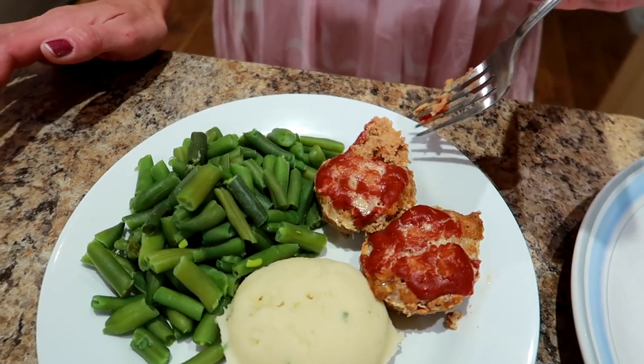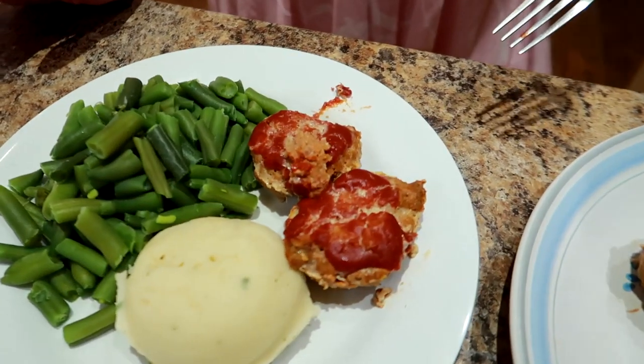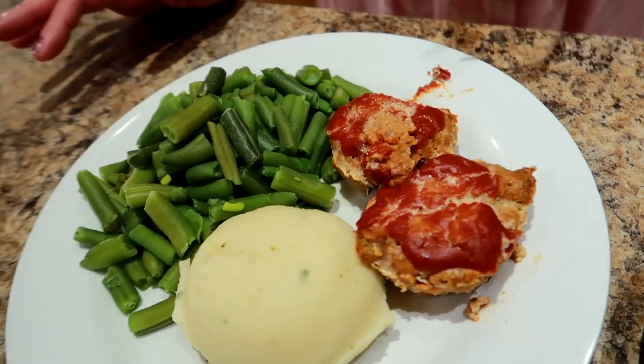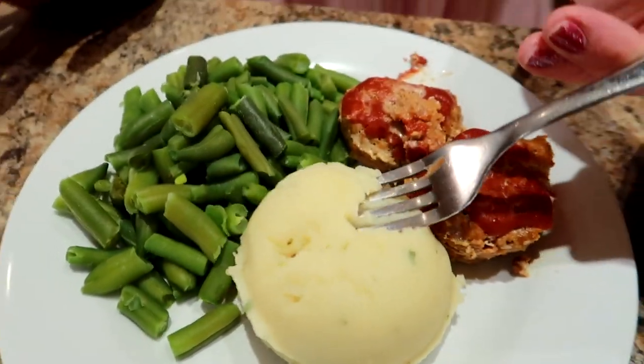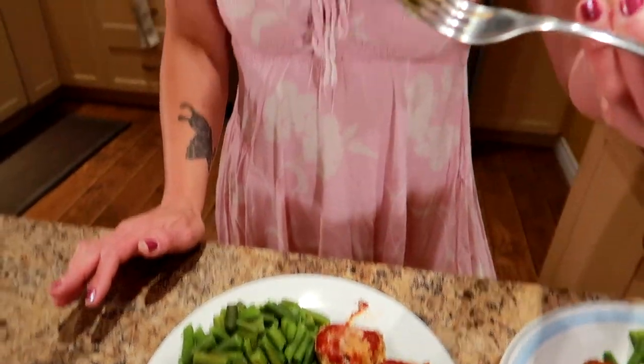If I'm a meatloaf girl, I should probably try it. Let's have a bite of this. Mmm, wow. That ketchup and the soup mix made it really moist. That is really flavorful. You don't even know that's ground turkey. Thanks, Steve Wallace! Let's have some green beans and tater. Mmm. Comfort food without the calories — low-calorie comfort food.